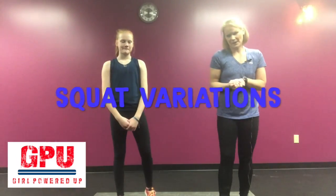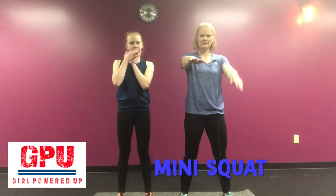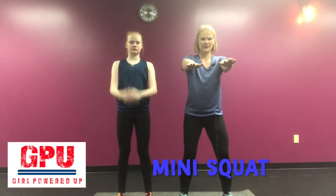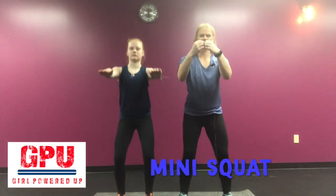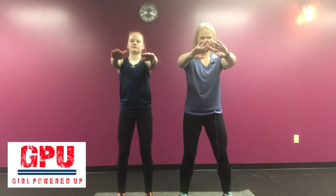Some variations of a squat can be a mini squat. So instead of going all the way down like this, when you're starting out, maybe you just want to do a little mini squat — you're just going to go halfway down, halfway up. That's just a good little place to begin.